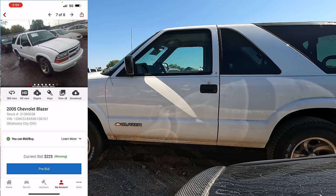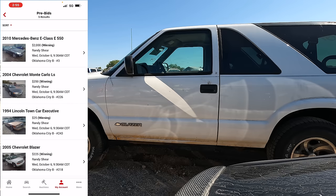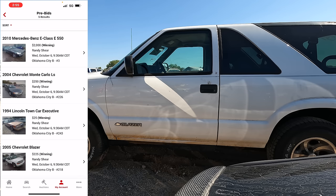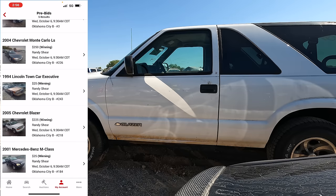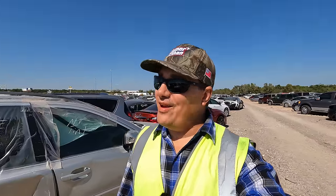Let's go to my account and look at pre-bids. We've got five pre-bids currently: a 2010 Mercedes E550, an '04 Monte Carlo, a '94 Lincoln Town Car, a 2005 Blazer, and a 2001 ML320. We're winning the ML for $25, the Blazer at $225, the Lincoln at $25, the Monte Carlo at $250, and the E550 at $2,000. That is a lot of car for very little money — about $2,500-$2,600 in cars, five vehicles: two Mercedes, one Lincoln, two Chevys.